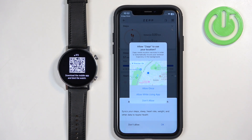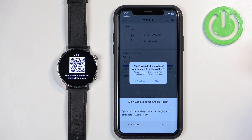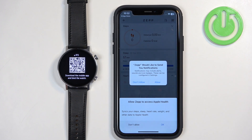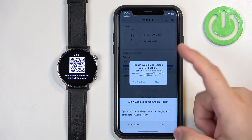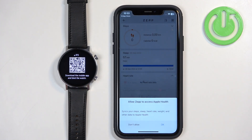The location permission is required for local weather and tracking your routes or trajectory on the map when you're running, cycling, and so on. If you want to use any of these features, allow the location permission. Motion and activity permission is useful for step counting — allow it if you want to use the step counter. Notifications permission is useful if you want to receive notifications from your iPhone on your watch — allow or deny it as you prefer.